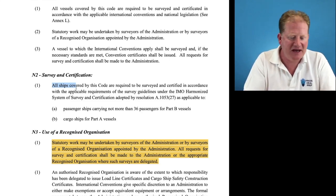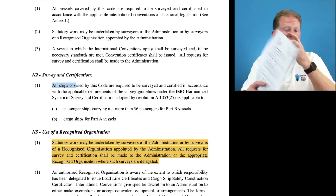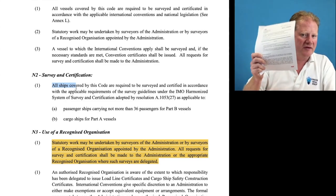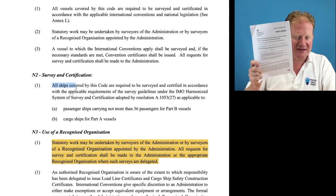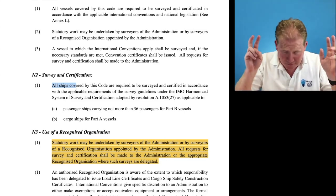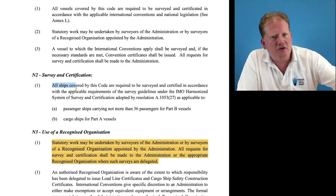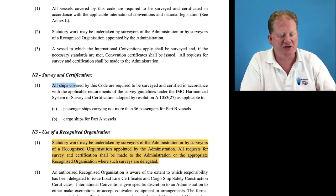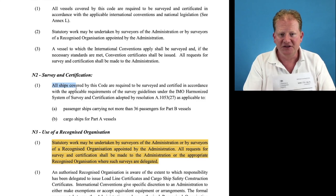The examiners have asked about the enhanced authorization and the alternative compliance scheme, hence why it was included. Learn about the alternative compliance scheme — that has been a fairly common exam question. Enhanced, not so much, but it is fairly new by MCA standards. I really want you to have spent quite a lot of time looking at MSN 1751, or whatever the newest version is, on the harmonized system of survey and certification — I can't see it changing for some time.